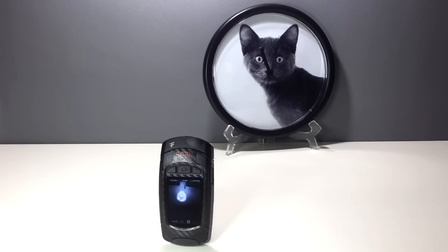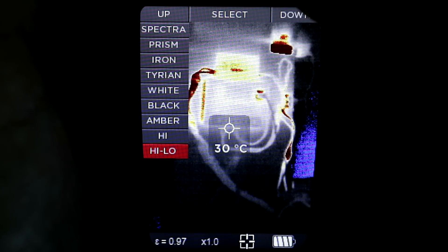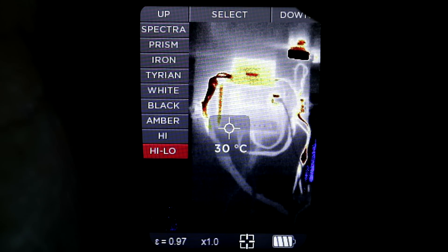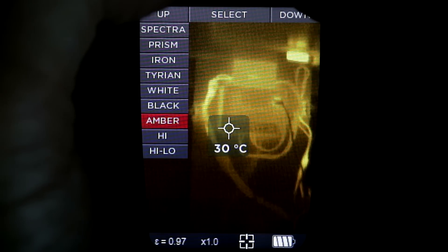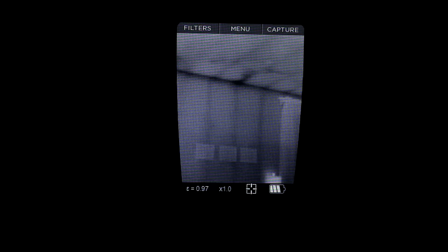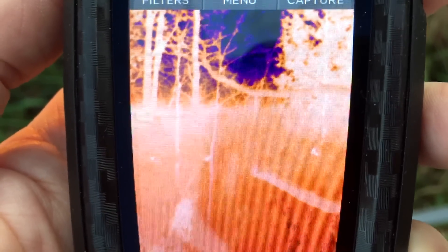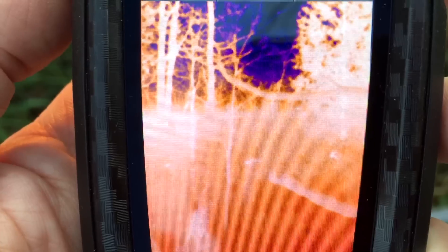So that's the technical aspects covered — now what can you actually use this thing for? Well, it's very handy for finding certain electrical faults. This is the charge controller for my solar system and I can see right away that some of the cables are overheating due to too much current — I'm gonna have to upgrade to thicker wiring. It's also good for finding damp spots in the ceiling, locating studs and ceiling joists, and spotting animals. These kittens couldn't be seen with the naked eye because of all the branches and dry leaves, but the Reveal picked them up straight away.